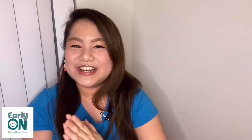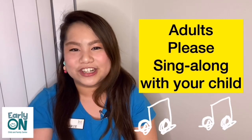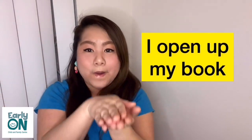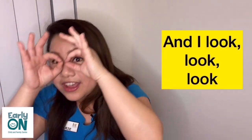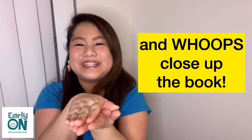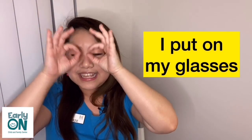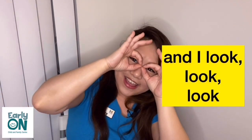We're going to sing our song together, and I hope that parents, grandparents, and caregivers please sing along with your child. Here we go. Show me your glasses. I put on my glasses, I open up my book. I read, read, read. And I look, look, look. I put down my glasses. And whoops! Close up the book.